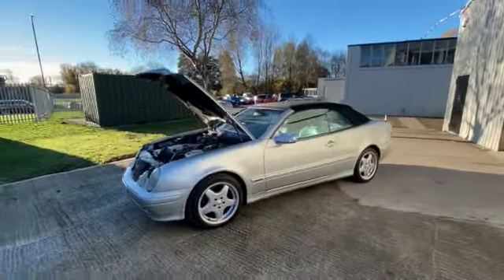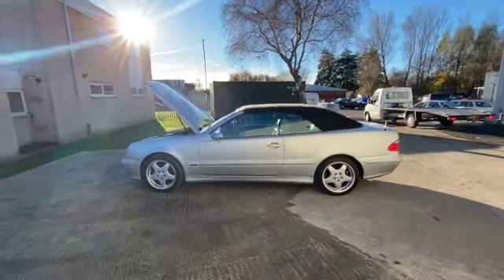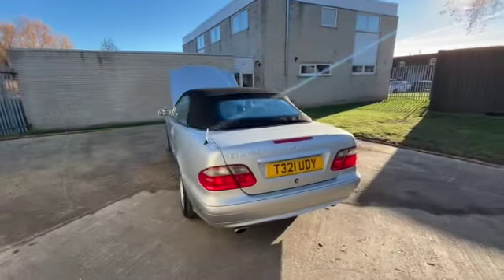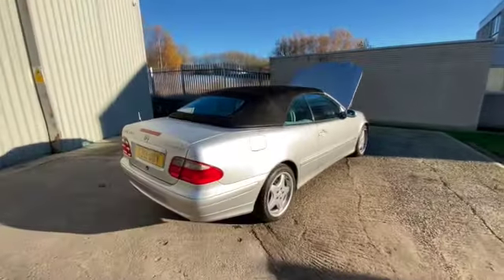There you have it — it's a 2000 CLK230. A couple of little bits of the bodywork needed dressing, but it's a nice solid car, a good example. Worth sorting out, worth saving. If there's any queries or questions, just get in touch.